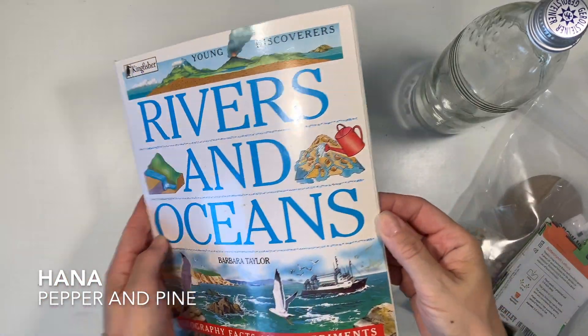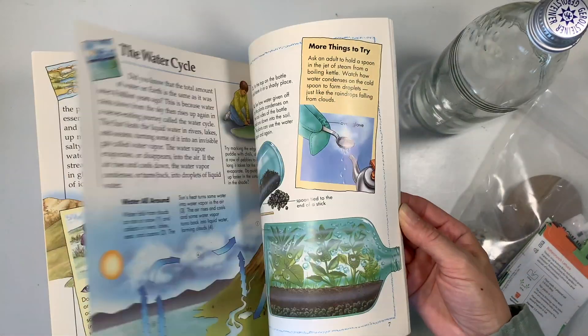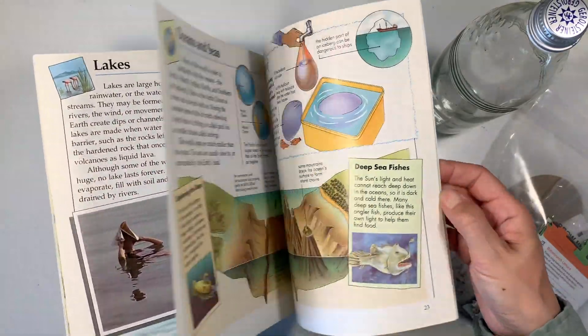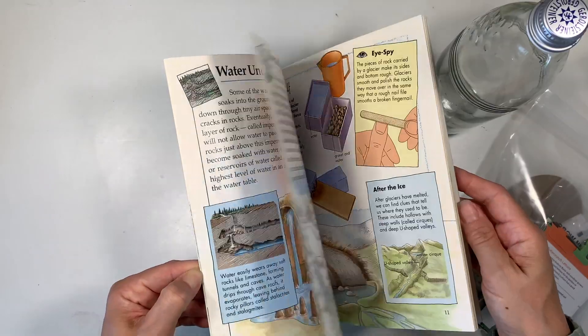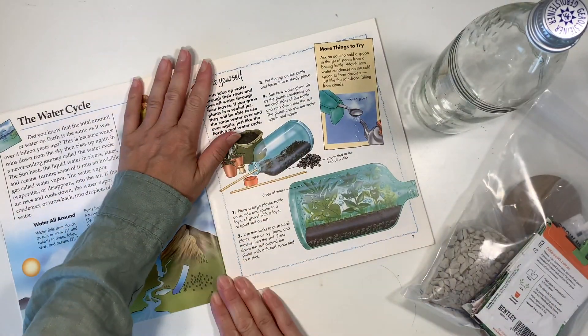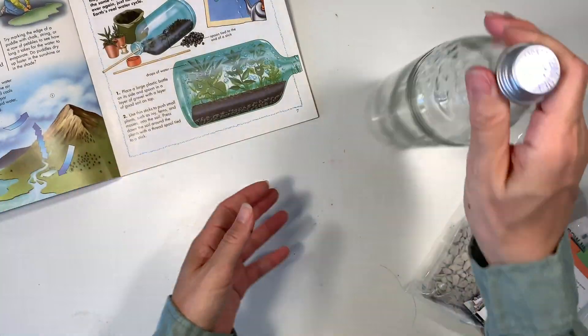Hi everybody, my name is Hannah and this is Pepper and Pine. I have a project to share with you today. We are reading a book called Rivers and Oceans by Barbara Taylor from Kingfisher Publications, and we are going to be doing a water cycle closed system project as part of our sea turtle unit study.